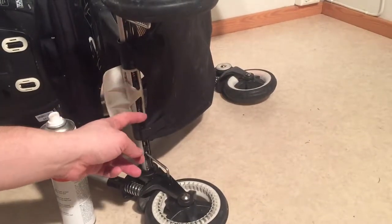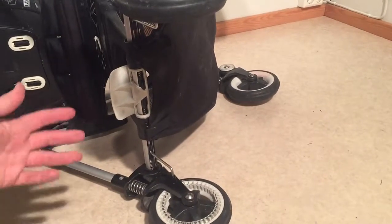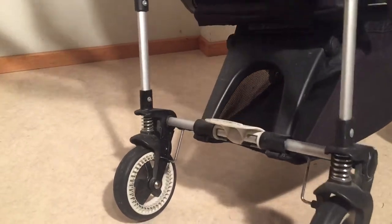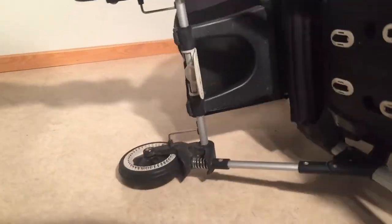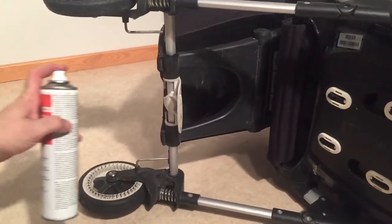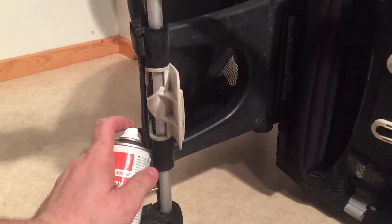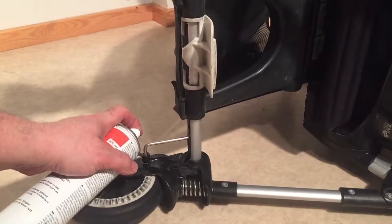So you want to spray here, here, and here, and give it a minute or so to run in. Then you want to flip the stroller over and do the other side. We're going to spray here and here again, because now gravity is taking the oil down the other direction, and then here in this crucial pin well.